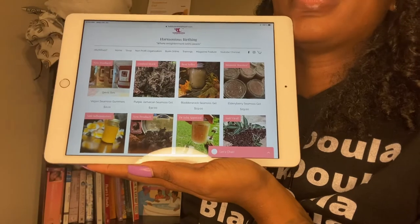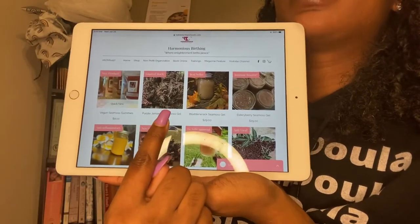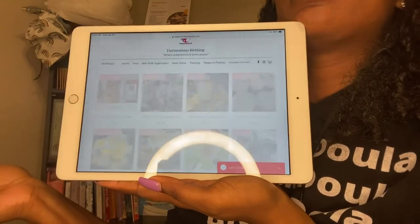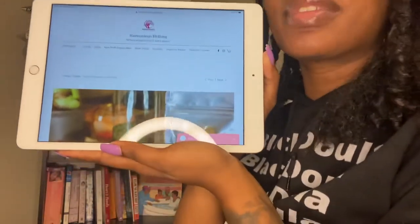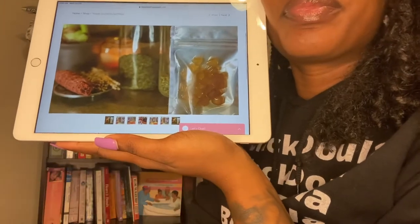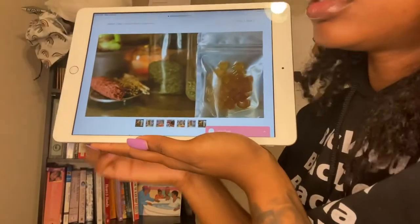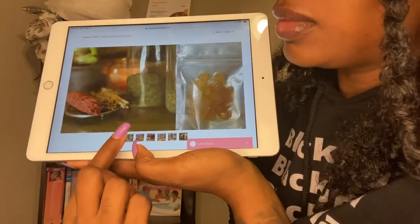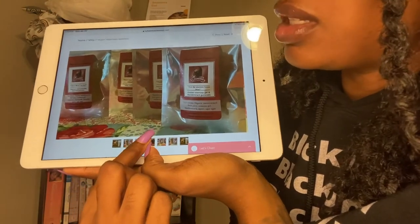We also got a brand new purple sea moss — it's very, very beautiful. I'm going to show y'all here. You can click on the sea moss gummies, and there are four flavors. This is what they look like; this is the packaging. There are about 25 to 30 sea moss gummies in each package.